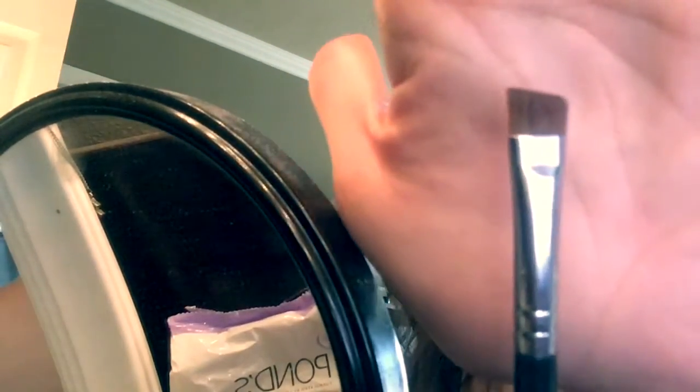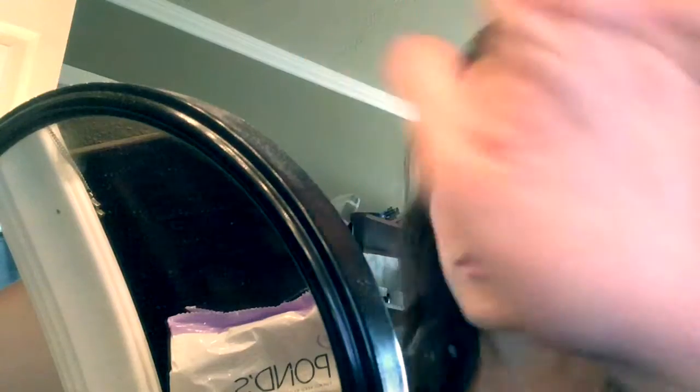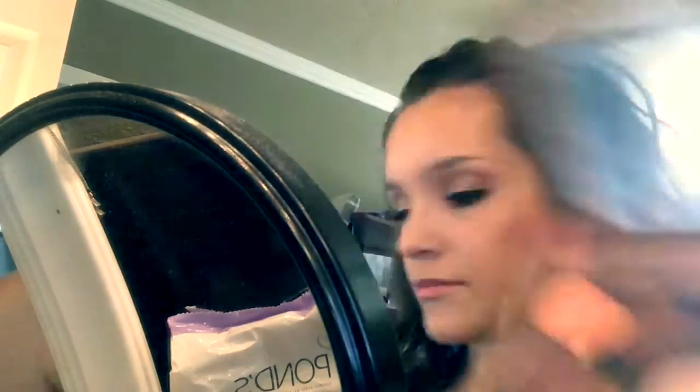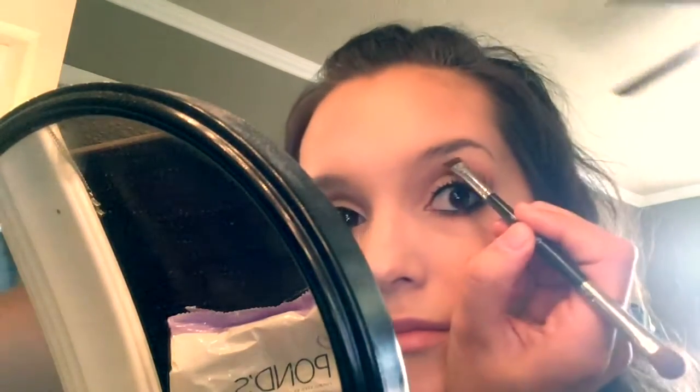After that, I'll just go in with one of my angled brushes. This one is a double-sided brush from Younique, and I will take a matte eyeshadow. This eyeshadow is from BH Cosmetics — it's just a dark brown. I just use one that matches my hair color the best; I don't really have a specific one.